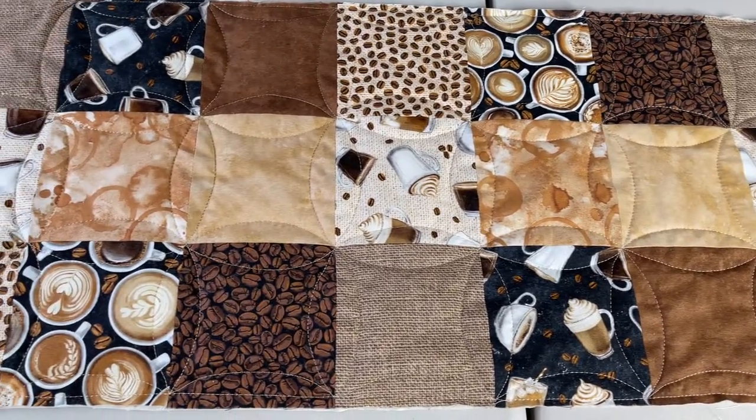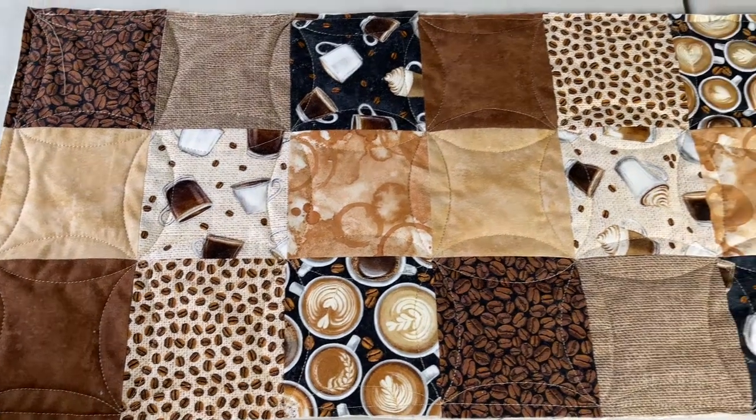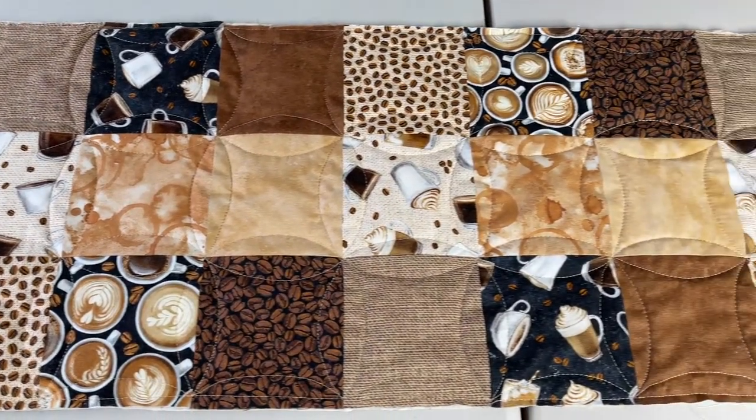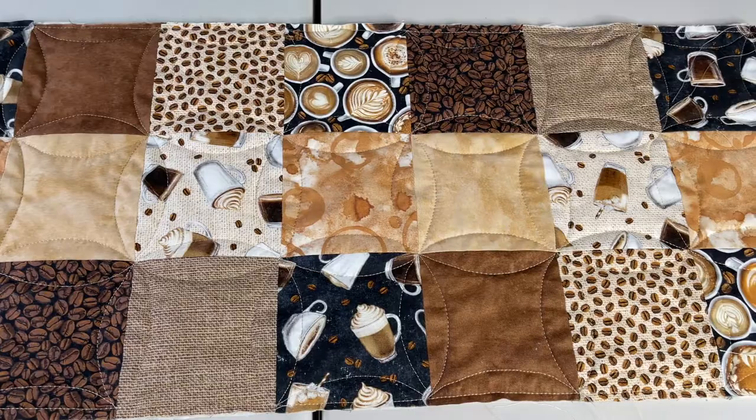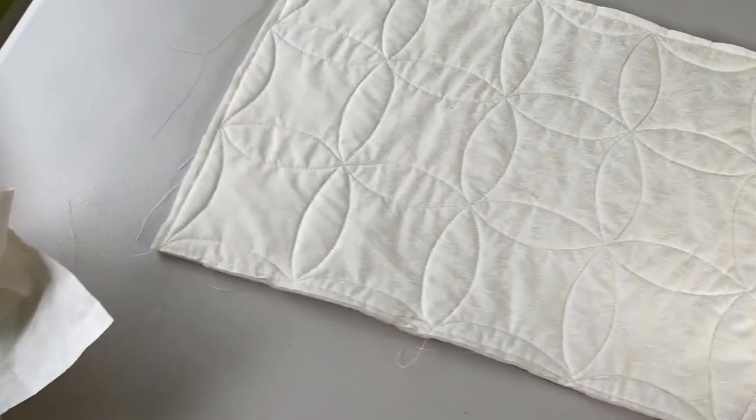It was really one of those wonderful table runners that reminded me of a very special friend. I hope you enjoyed this video, and if you did, feel free to subscribe — you don't have to, but it really helps me out. I'll see you next time at the sewing machine.